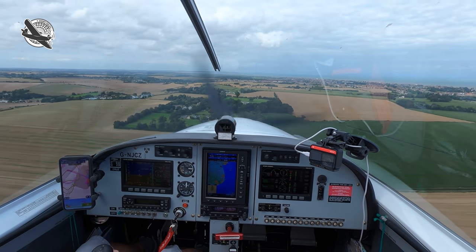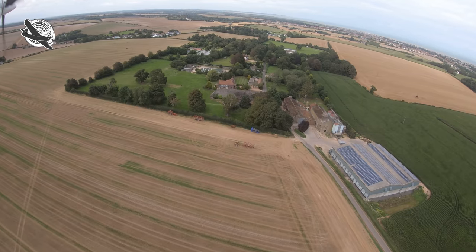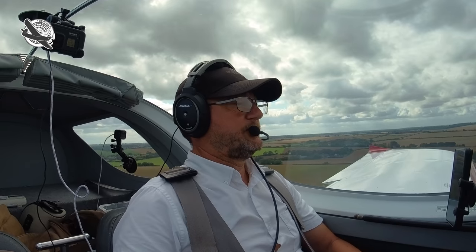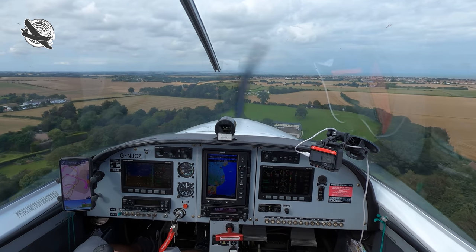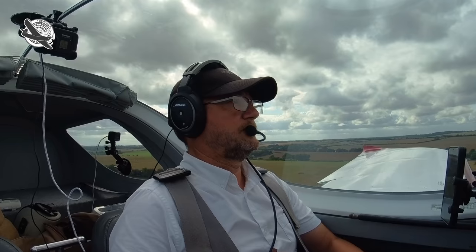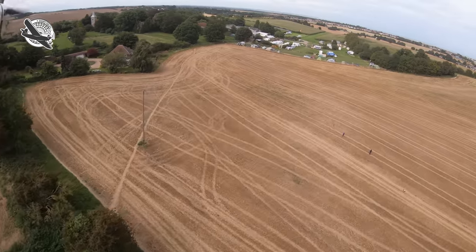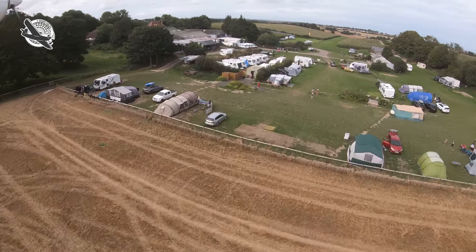Around we go again and we're back on final. This time I've decided to go through the gap in the trees. Speed's good, almost clear. On my go-around I noticed a guy trying to keep the field clear of people — looks like he's succeeded and the field looks good to land on. I fly through the trees and across the campsite at the end, then kick it right to line up and drop it in, stopping around 250 metres into the runway.